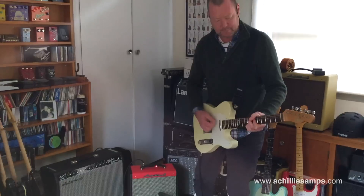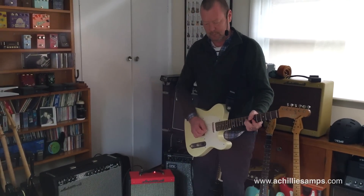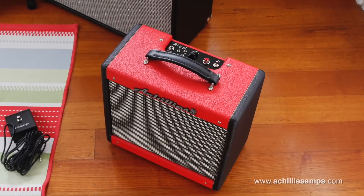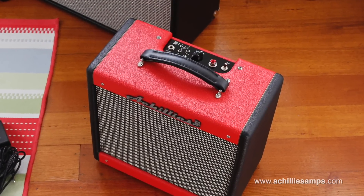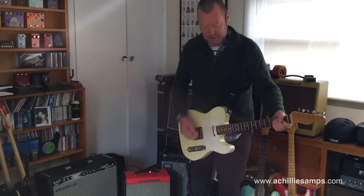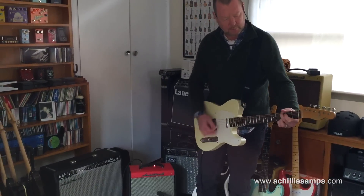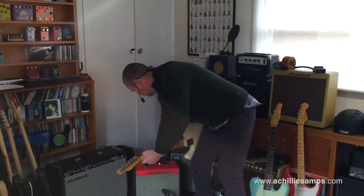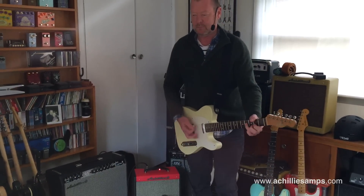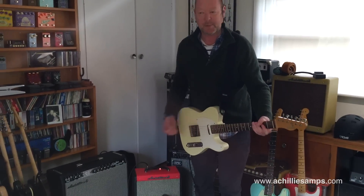I'll go to the neck pickup. It's still in drive mode, but I can clean it up just by rolling the volume off. Drive mode out — makes it a little bit darker, a bit fatter, especially at high volumes.